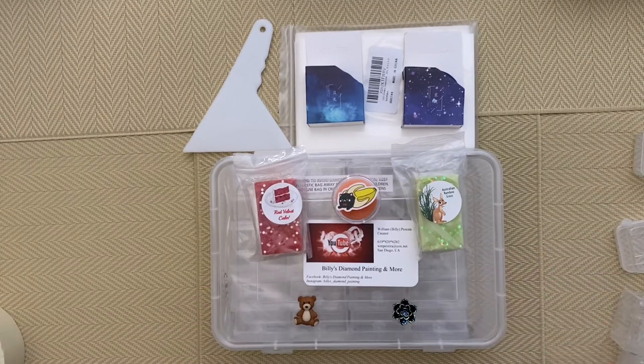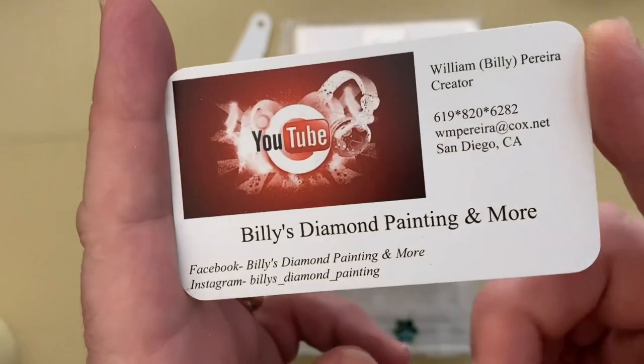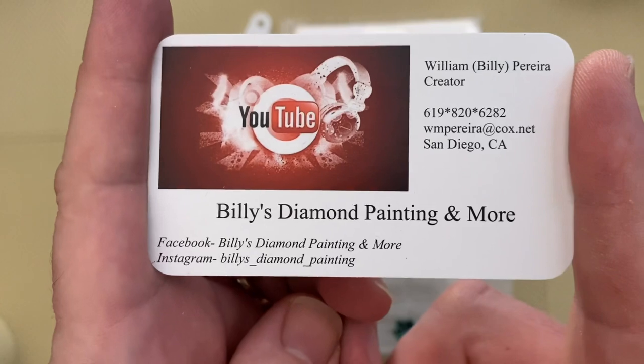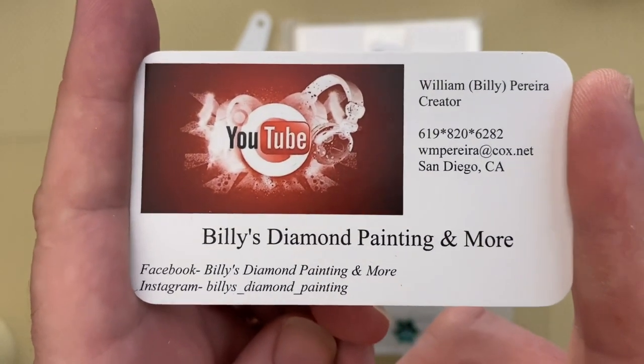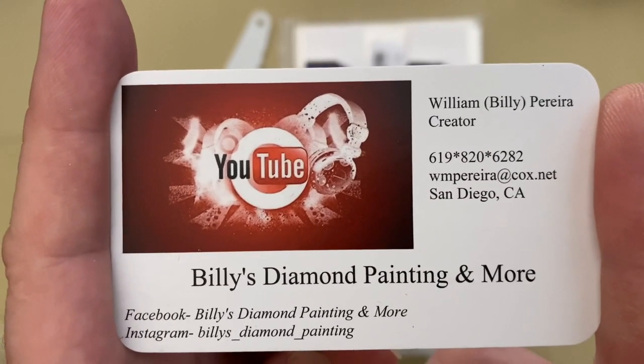So that is it. I'm going to mention Billy again: Billy's Diamond Painting and More on YouTube, Facebook, and Instagram. If you haven't seen any of Billy's videos, I would suggest that you do — he has unboxed a lot of stuff. What can I say? Thank you so much, Billy. A lot of things here that I never had. All I was expecting was a couple of tubs — just one or two to let me see what they look like. I wasn't expecting all of this. My Christmas has come early for sure.